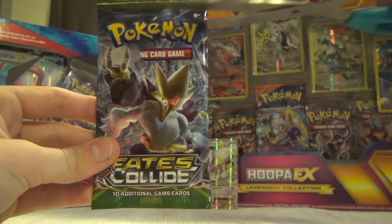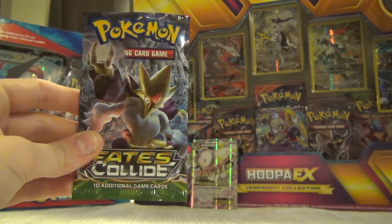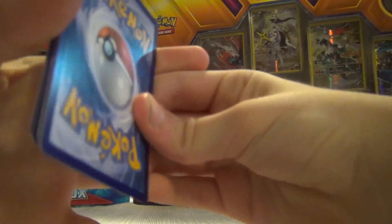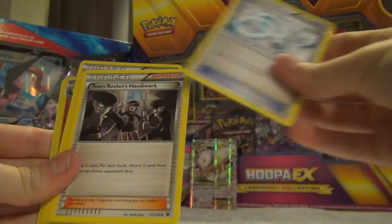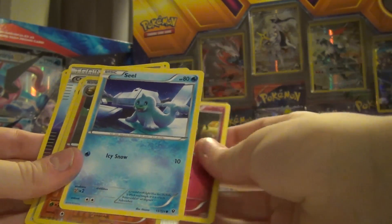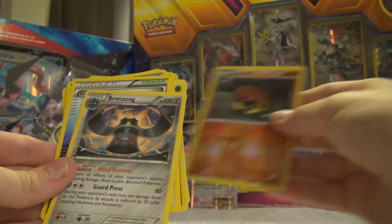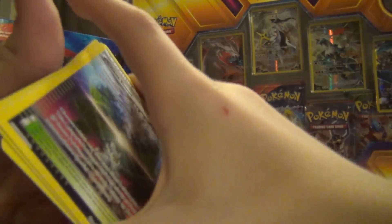So we've got this next pack and we're going to snip the top off. One, two, three from the back - okay, so now we've got a Chaos Tower, an Altaria Spirit Link, Team Rocket's Handiwork, a Snivy, a Jigglypuff, a Fennekin, a Snubbull, a Seel, a reverse holo Kabutops, and a regular rare Bronzong. So that's what we got out of pack number six.